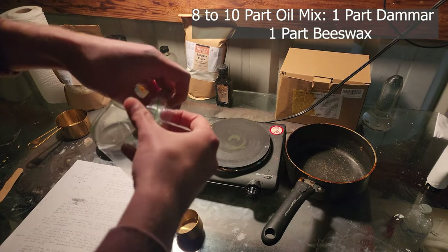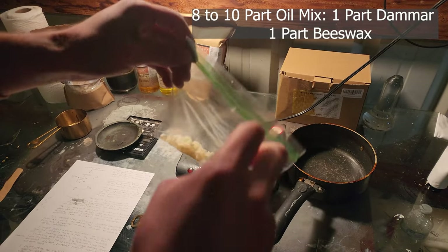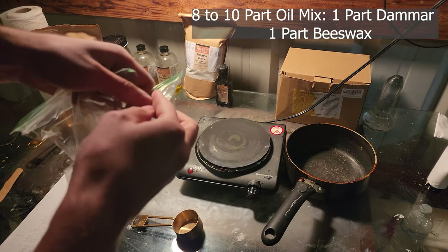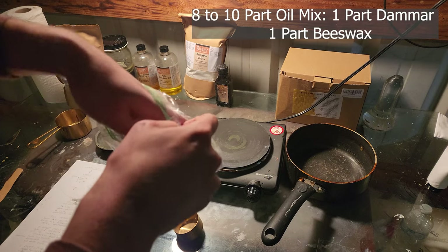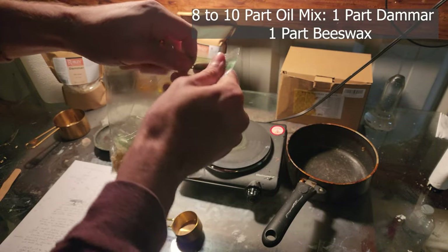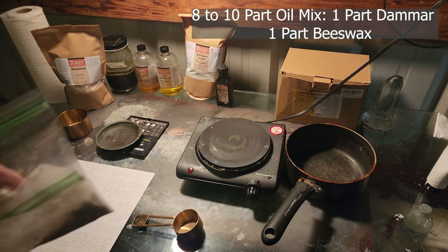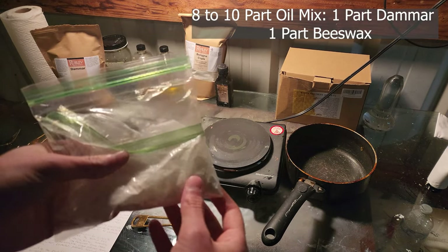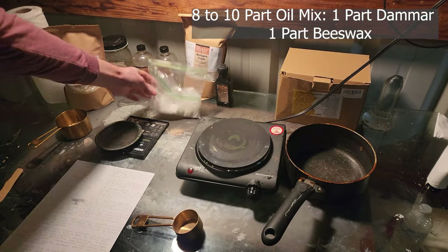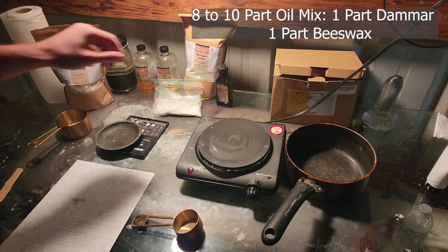You could use a mortar and pestle, but I'm just using plastic bags, double-bagged, and off camera I have a hammer on concrete — it just shatters into a million pieces. The benefit of damar is that it gives a shine and helps prevent the painting from sinking in as much. But it also adds a bit of brittleness, which is why I'm adding black oil and vacuum bodied linseed oil along with some other things I'll talk about later, to counteract that brittleness.